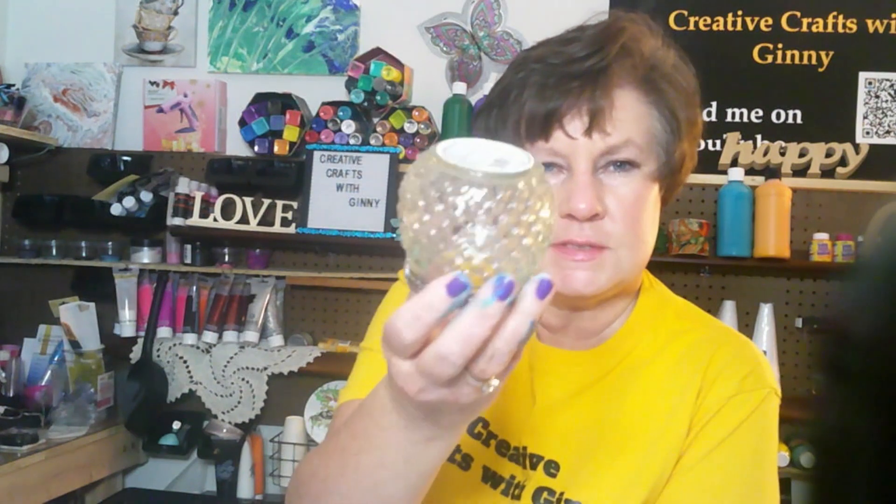So today is Tool Time Tuesday. What I've decided — I thought I would pour over this thing. I want you to see how cool this looks. Isn't that pretty? I think it's like a candle holder.